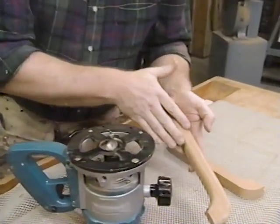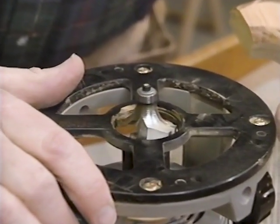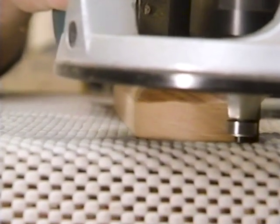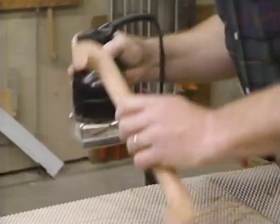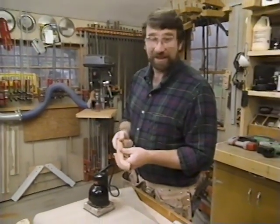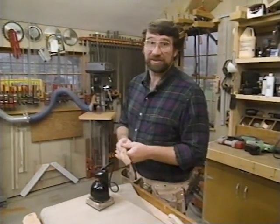To round over the edges of the handle, once again I'm turning to my router, which I've equipped with a half inch radius round-over bit. A little more sanding on these handles and I think we'll call it a day. Tomorrow we'll finish the tray, attach these handles, and of course we have the stand to build.